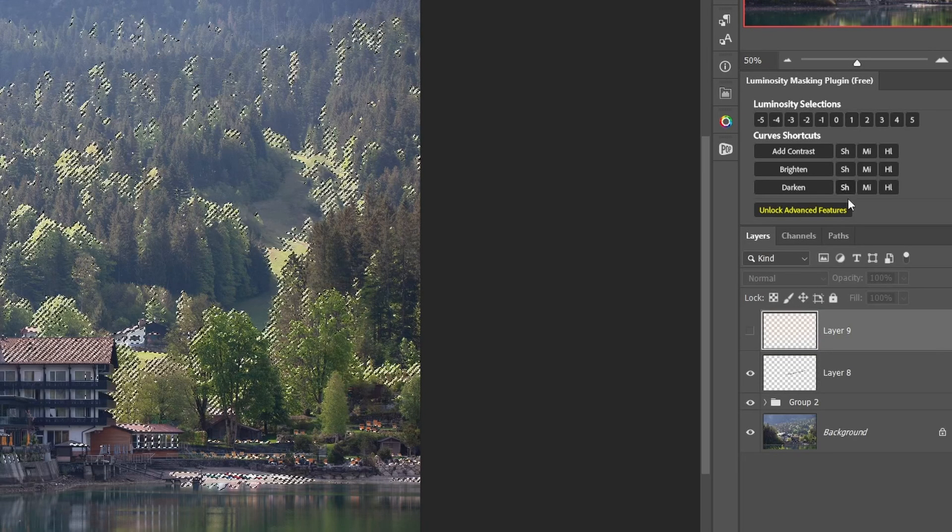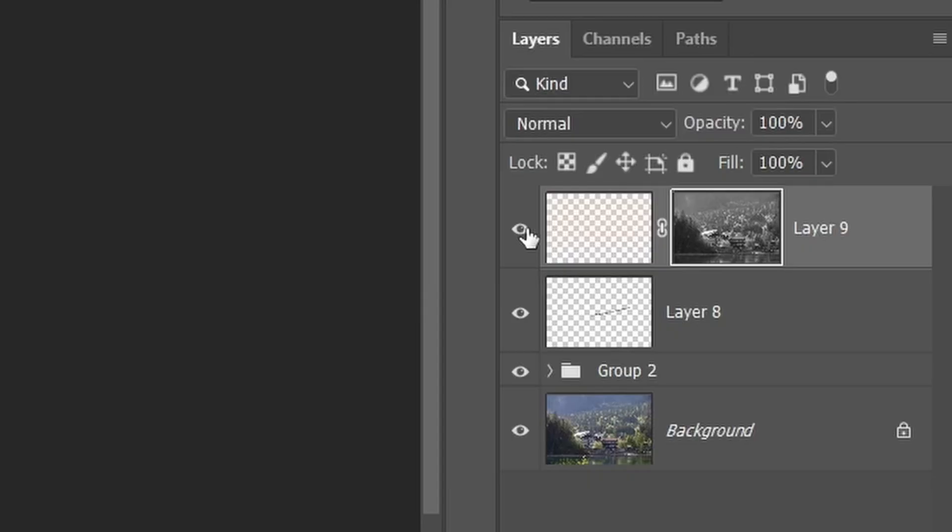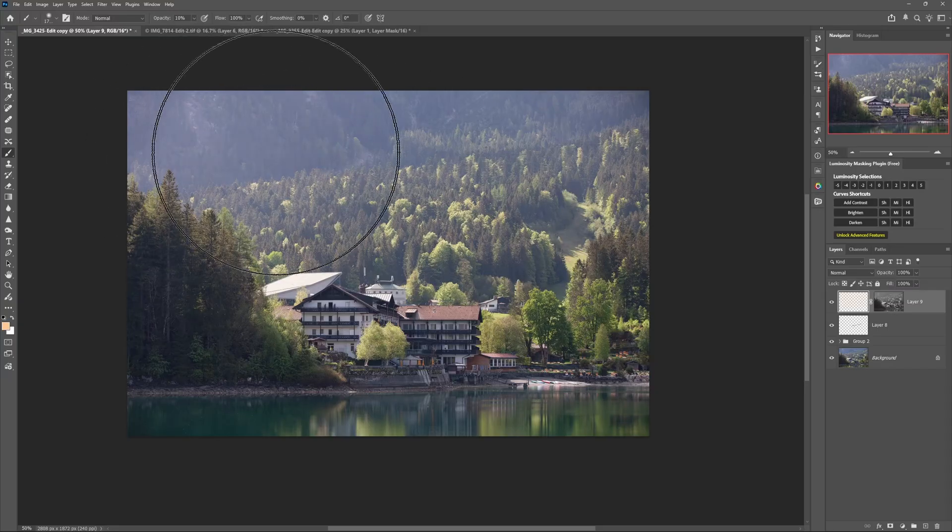Click the highlights button on the free plugin and add a layer mask — it automatically adds it as a luminosity mask that restricts the layer's visibility to the highlights and conceals it from the shadows. You can reduce the opacity to dial the effect back, or keep brushing into the main layer while the mask continues to restrict everything to just the highlights.